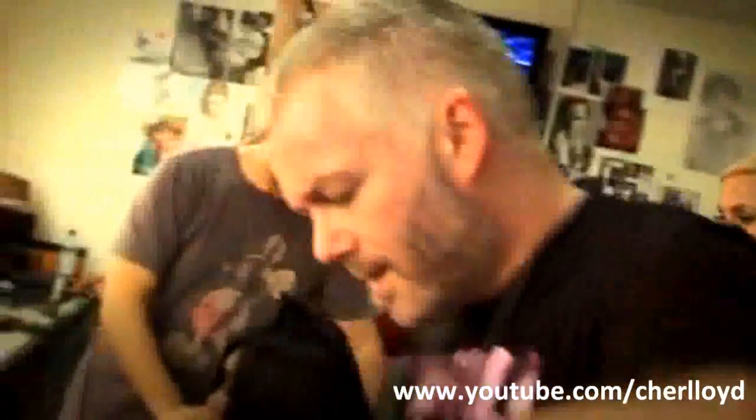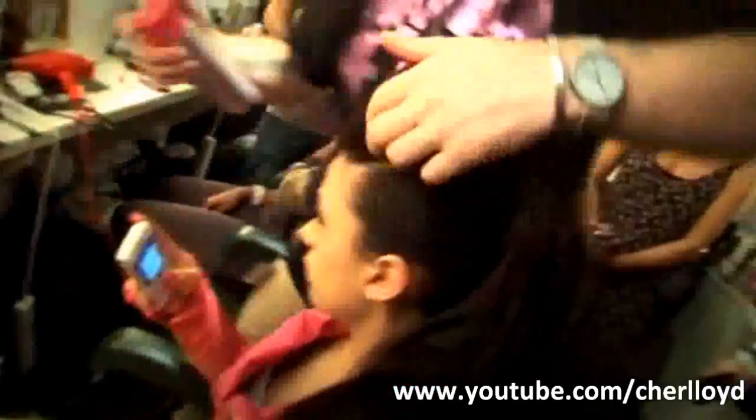We've just back-combed Cher's natural hair here — literally going in at the root and getting that padding through. What's great about this is it will go massive, but then we can just smooth that down. We're then using my favourite new product, the Studio Line Fixing Hairspray — just pop a little bit of that through, and that holds the hair.